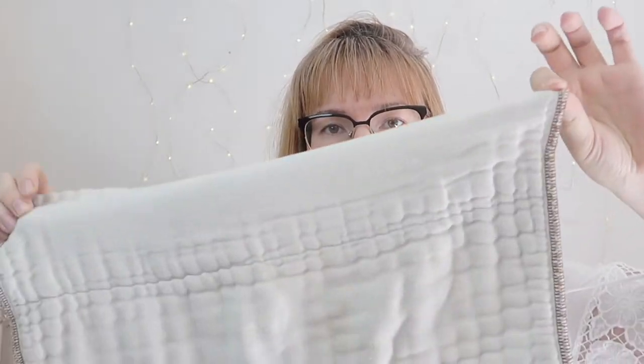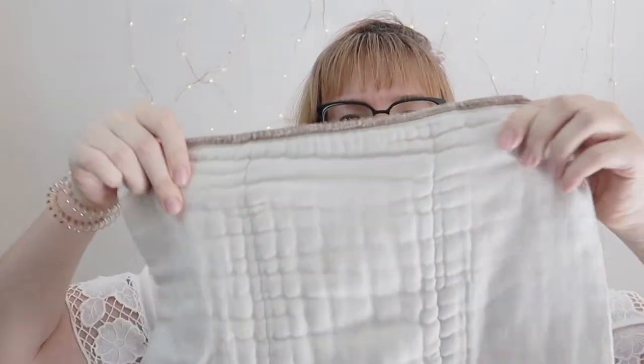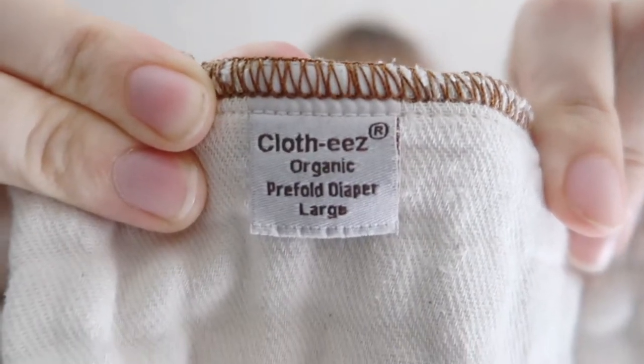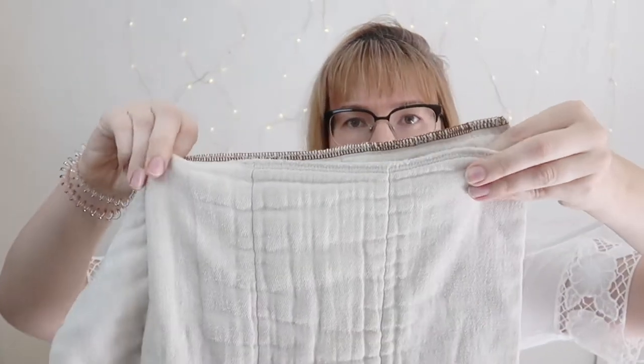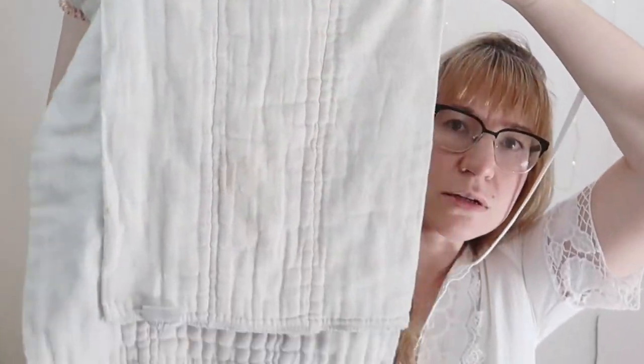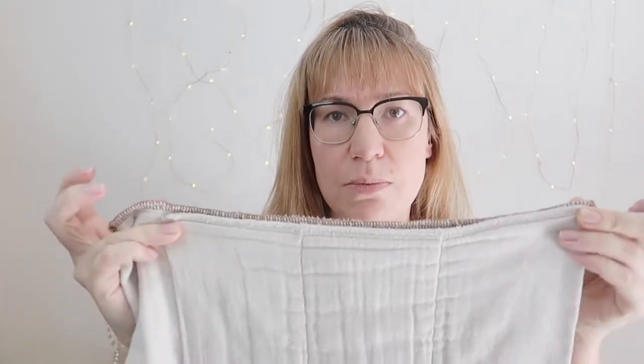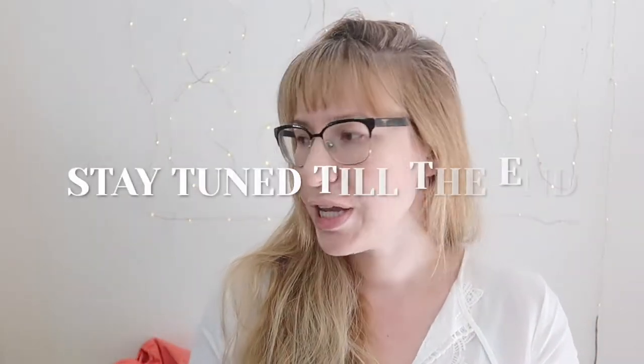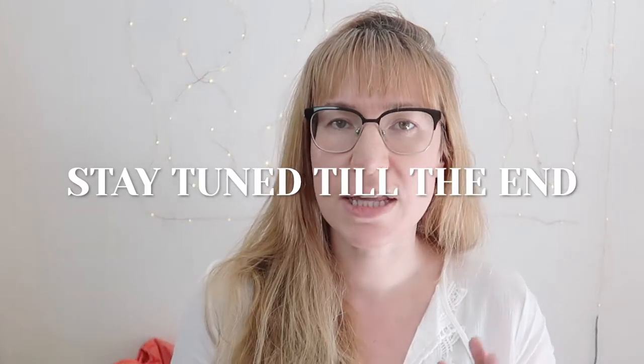The next size is large, and this is from Green Mountain Diapers — a very well-known cloth diapering website and company. The cloth is organic. I'll show you the size difference — you can see how much bigger it is. The width of these cloth diapers is very important because you need to be able to wrap them around the baby if you choose to do the fold I'll show you at the end. And it's leak-proof.